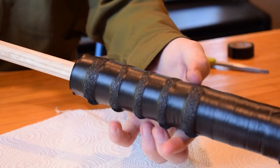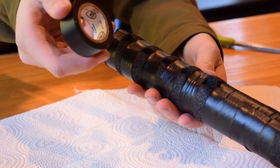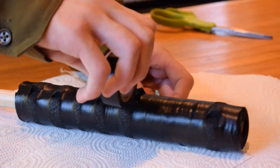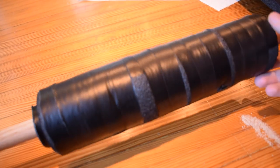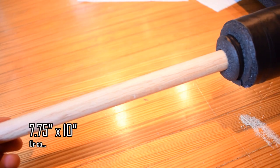Step 2: Wrap the crafting foam around the top half of your dowel — at least half. I tend to wrap a half inch more or less depending on the style. Use hot glue or super glue to fix it in place. After that, add another layer of foam following the same procedure, but make sure this foam is a bit longer so it can wrap around the first layer.